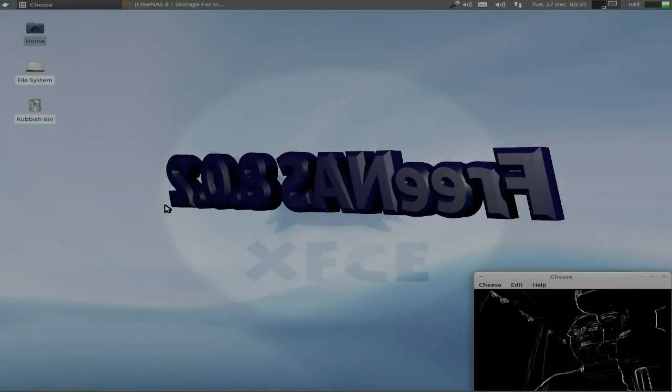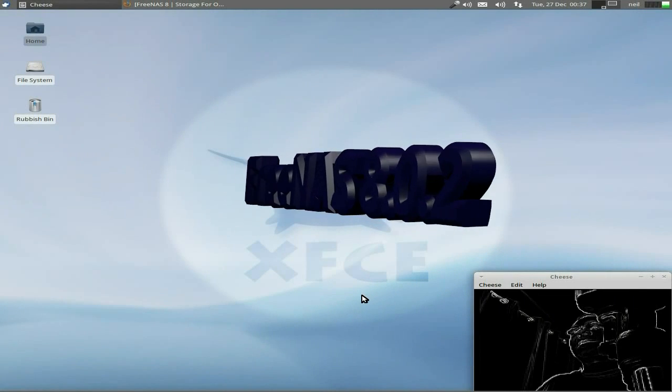Hey, this is Nick Lance Max, back in the old testing box. We're in XFCE here.